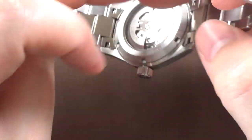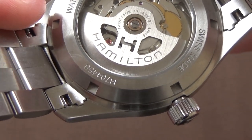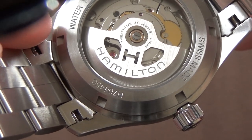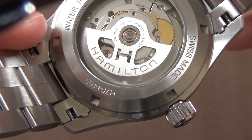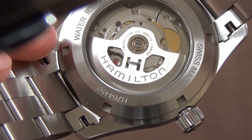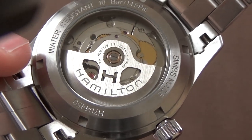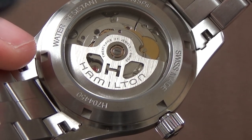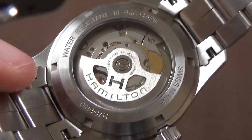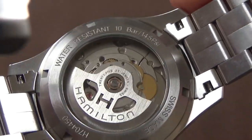Some people have posted pictures showing that the H on the rotor — that blocky, sans-serif H — has been changed to a more decorative logo on newer iterations. If you get one that doesn't look exactly like this, don't panic; it's very likely just a newer version where they changed the cutout on the rotor a little. As for the rest of the caseback, there's just a little notation: Swiss made, the caseback number, water resistant 10 bar.